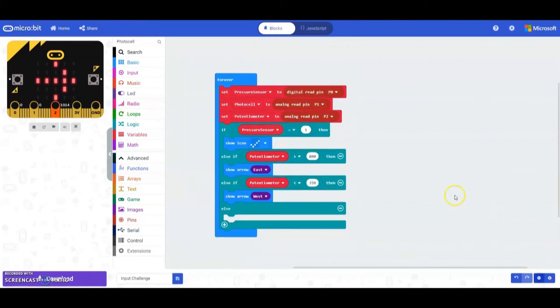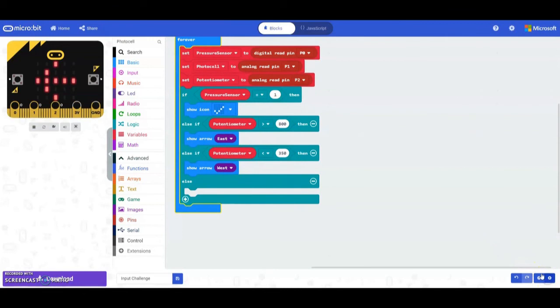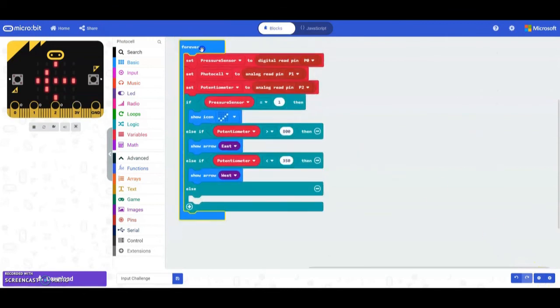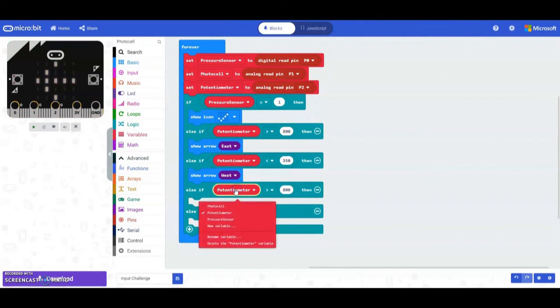The next portion is to get the photocell to detect the amount of light. Add an additional else-if statement. For this we want to check if it's basically dark outside. Duplicate the potentiometer logic block and switch the potentiometer variable over to the photocell, then change the value.